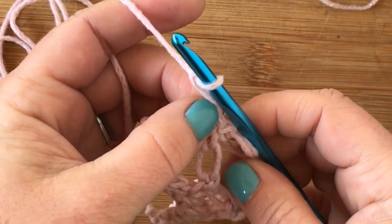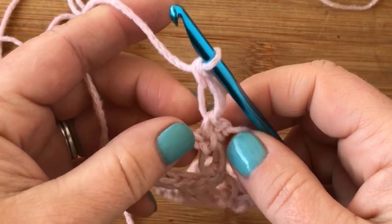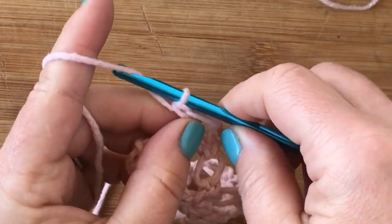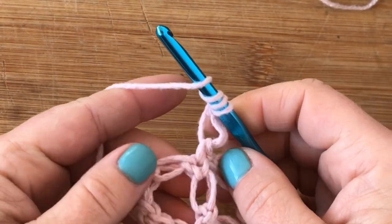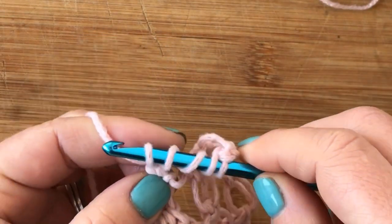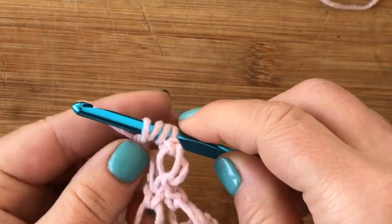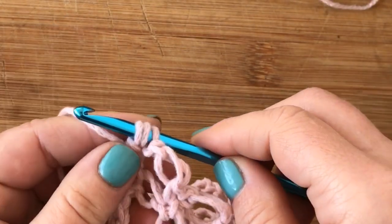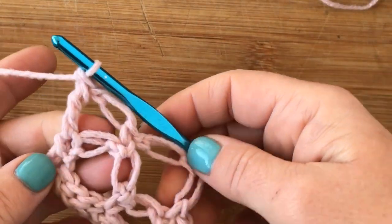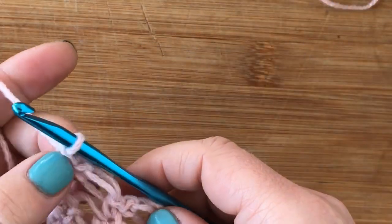You're going to do one Solomon's knot and then a double treble into the last single crochet of that row. For the double treble: yarn over three times, insert your hook into the last single crochet, yarn over, pull up a loop — you'll have five loops. Yarn over, pull through two — four loops. Yarn over and pull through two — three loops. Yarn over, pull through two — one loop. There you go, that's your first couple of rows.